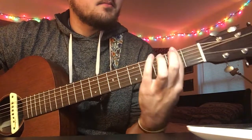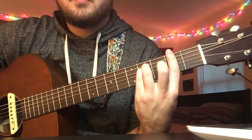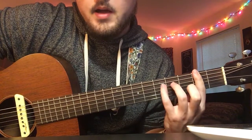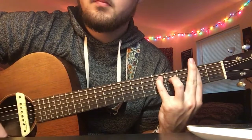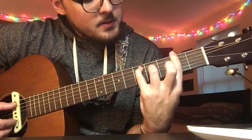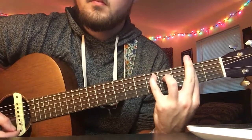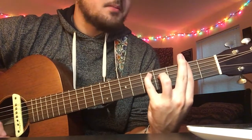And then the F sharp minor - instead of doing the easy version, you have to move your 3rd finger down and then move your pinky over one. So it's 2, 5, 4, 2, 2, 2. It adds a fun little stretch, but it's still the same thing.